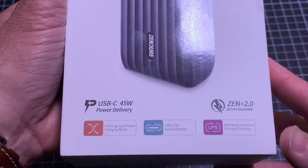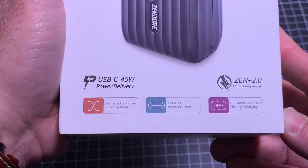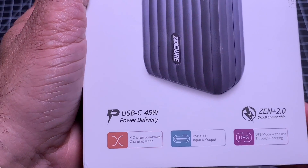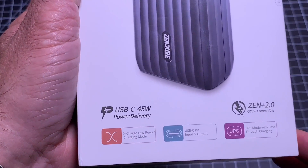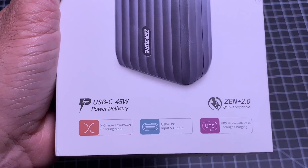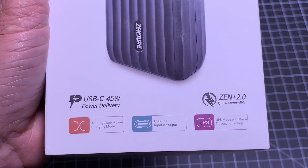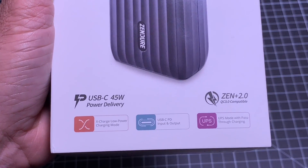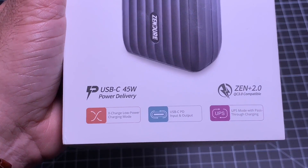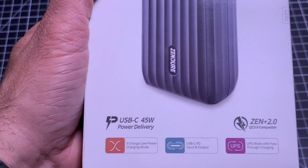Let's take a look at some of the features. You have USB-C 45-watt power delivery. You can charge not one, but multiple devices at the same time because you have all these ports. You have both power-consuming devices as well as low power-consuming devices — if you think about headphones or earbuds, this thing can charge them. You have USB-C not only as input for charging, but also as an output device, so you can use the same port at the top for two purposes.